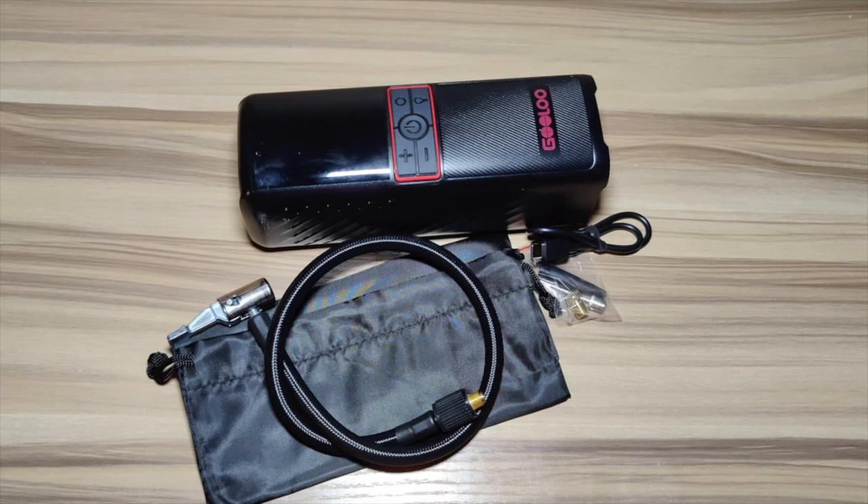It does come with a light on top, so if you're stuck at night and need some light, that is a bonus feature. It also has USB charging and Type-C charging, so if you need to charge your device in an emergency situation, that is an option. I would highly recommend checking this one out.